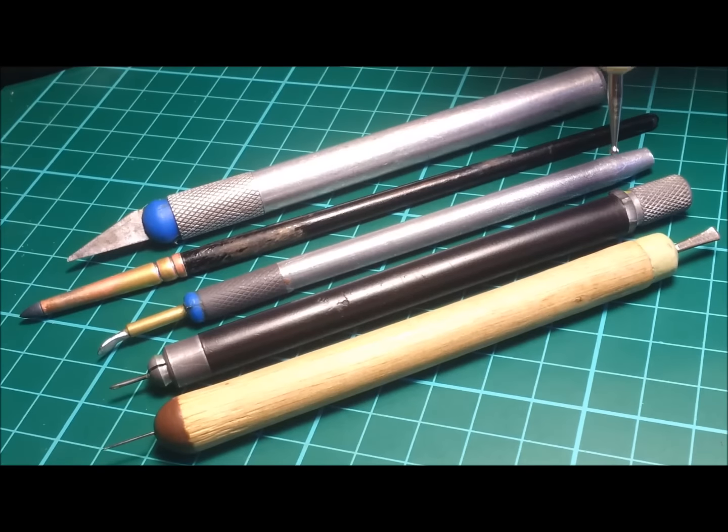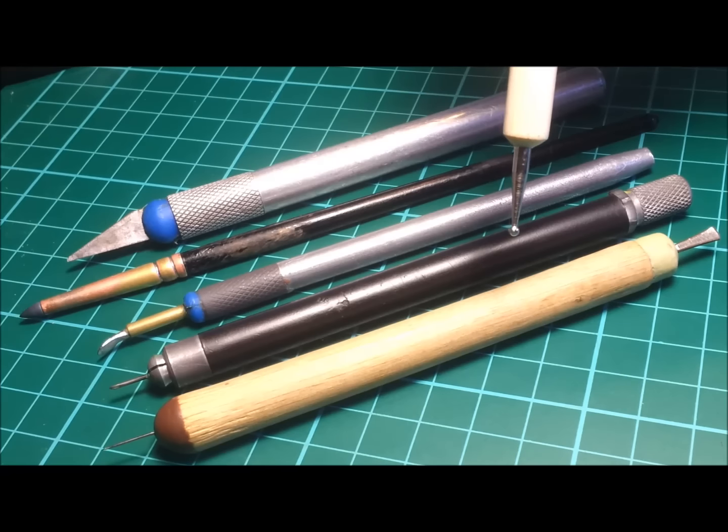So there you have it — that's the corset of tools that I used in the production, design, and creation of this commission.